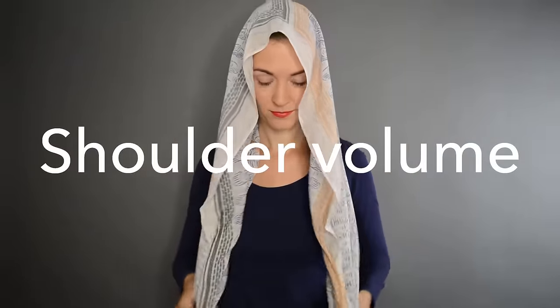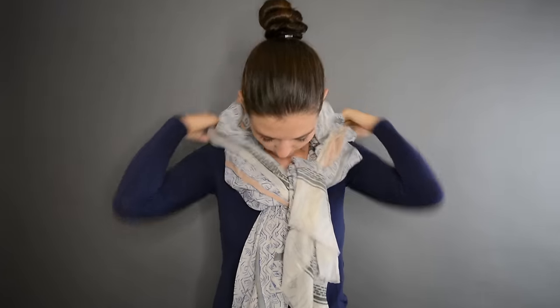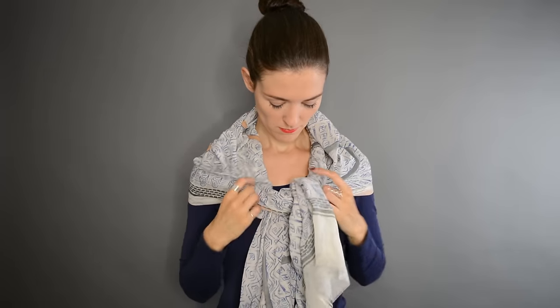For the first look I put the middle of the rectangle onto my head. I make a loose knot and then I fold the part that's on my head over onto my shoulders. That gives volume to the top — it's perfect to add volume to your shoulders if you're a pear shape. Quite chic.